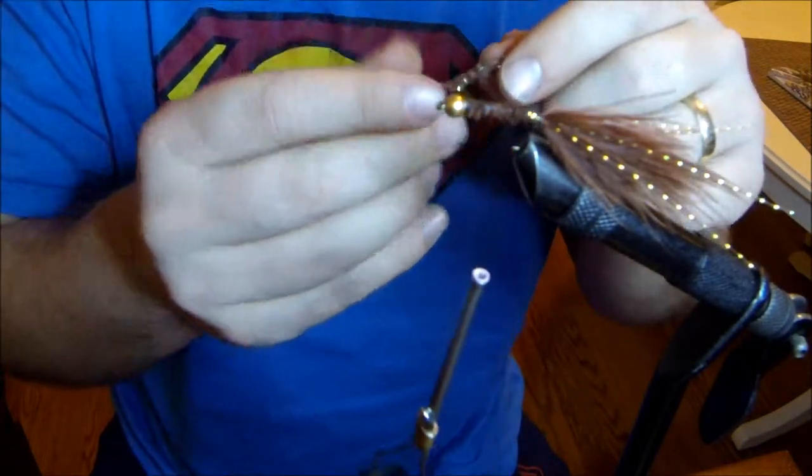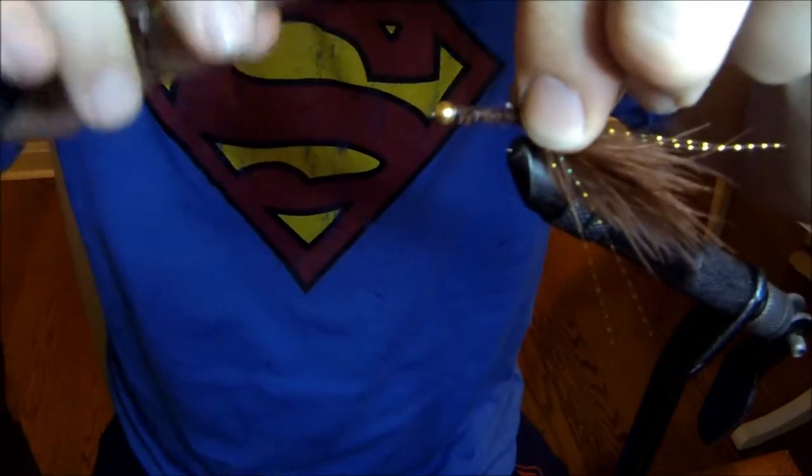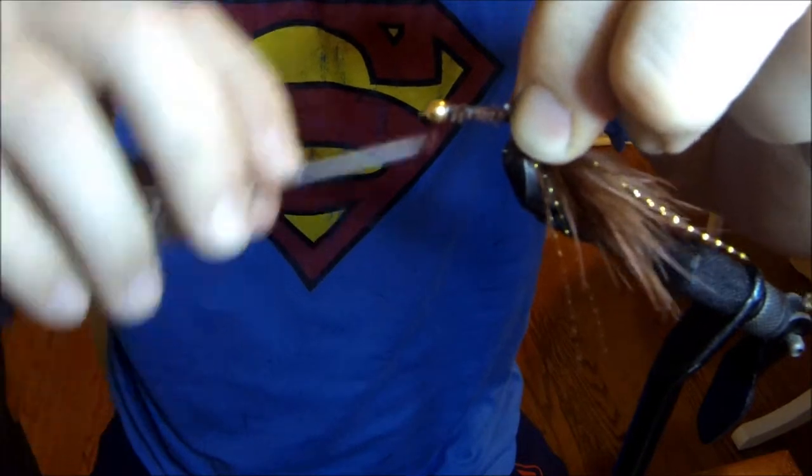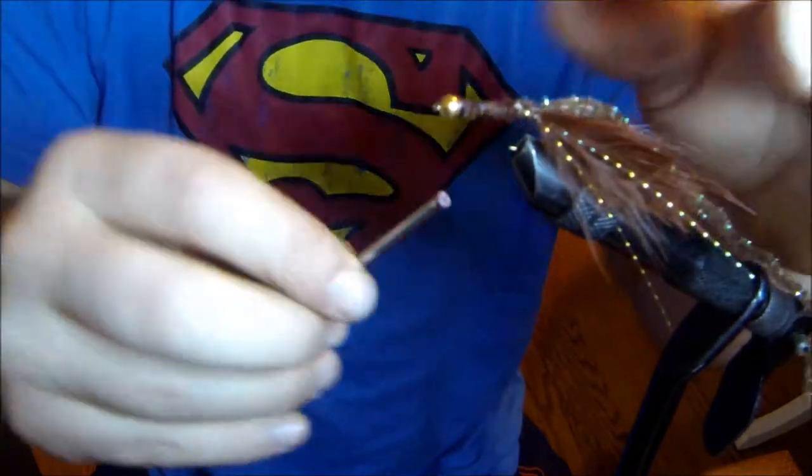Now I'm going to tie in the body, which is just round chenille. I like to use it with a little bit of sparkle in it, so I'm just going to tie in the chenille hanging off the back and tie it down tight.